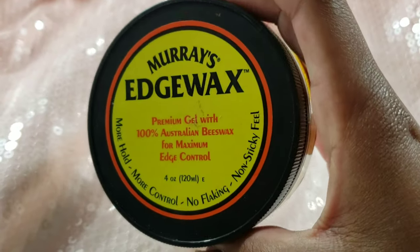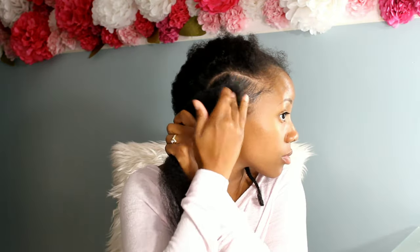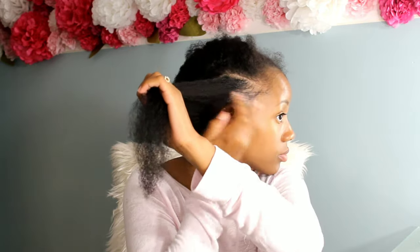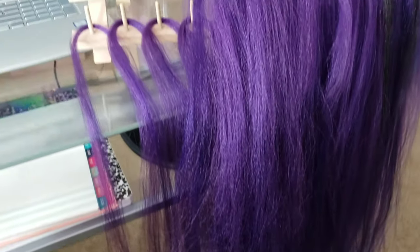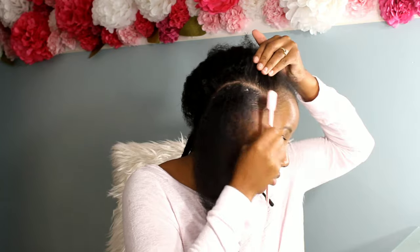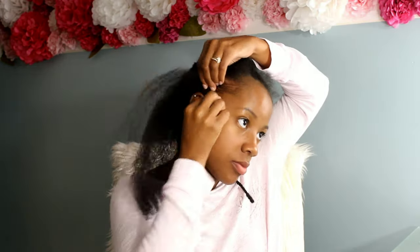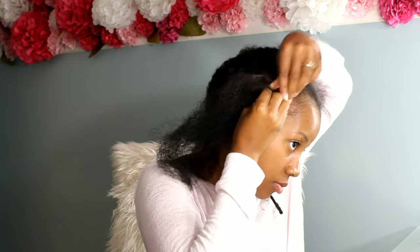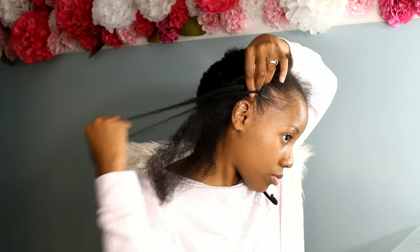We're going to use Murray's Edge Wax as my edge control for my braids. I want a very sleek, clean look, which is why we blow-dried the hair. This is the hair I have prepped on the side for the feed-ins — you have to put in small amounts of feed-in hair in order to get that feed-in look effect. I'm using purple and black hair because that's what I had leftover from previous styles, so I didn't have to buy new hair for this look.